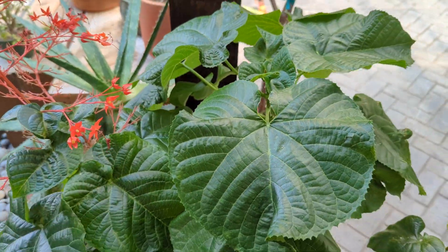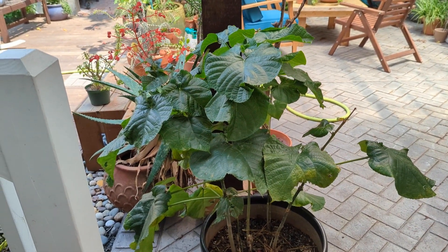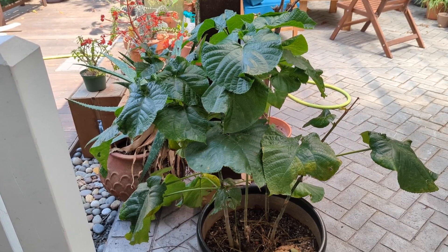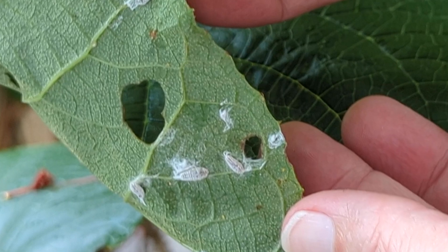We moved it to shade because it was starting to look really sad, and we were giving it more water. We were like, wow, this thing is really thirsty — what is going on? And there's a lot going on. There are mealybugs under the leaves, and there's all this stippling.